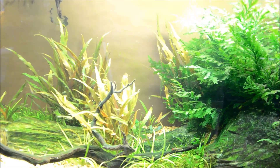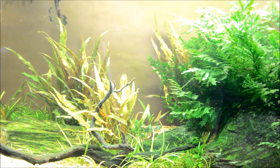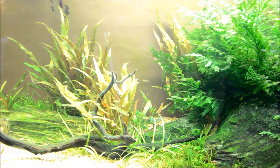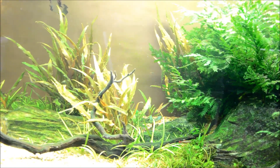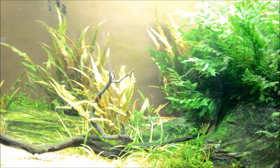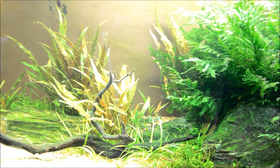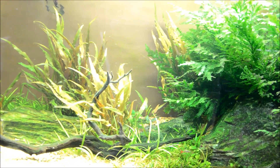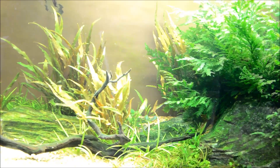A pleasant surprise has been how well these Crypts have done. I got these from a friend of mine in Connecticut named Penny and she sent them to me. I don't have a ton of tanks with substrate, so I figured I'd just throw some in the 150 and see how they did. I really wasn't expecting much since this tank doesn't get dosed with fertilizers and it's not a nutrient-rich substrate, but they have done really well and I think they add a really interesting texture to the tank that otherwise would have been missing.